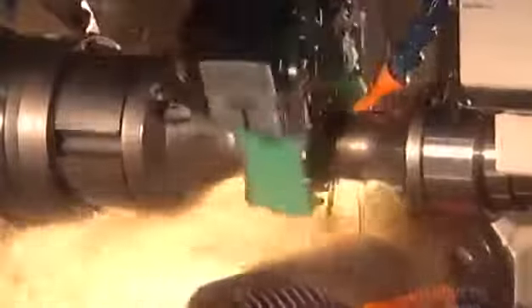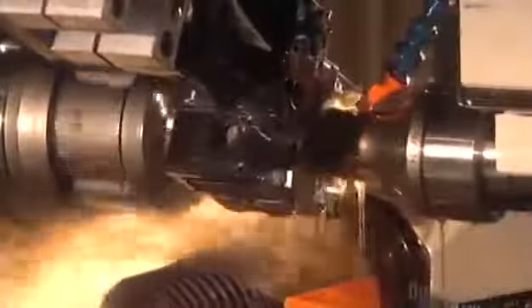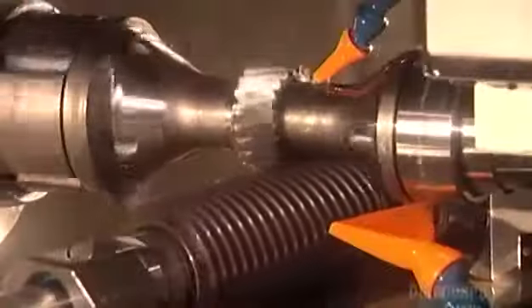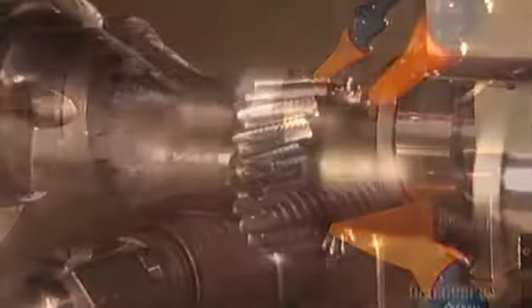Lubricant cools the heat this generates so that the machine doesn't overheat and break down. When the cutting is complete, robotic arms remove the gear and replace it with a new unshaped ring. The gears range from about the size of a coin to the size of a dinner plate.